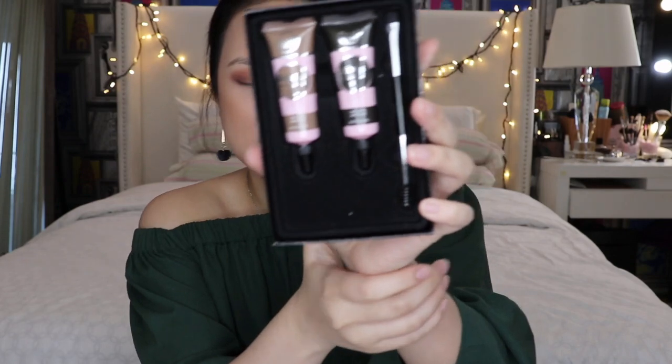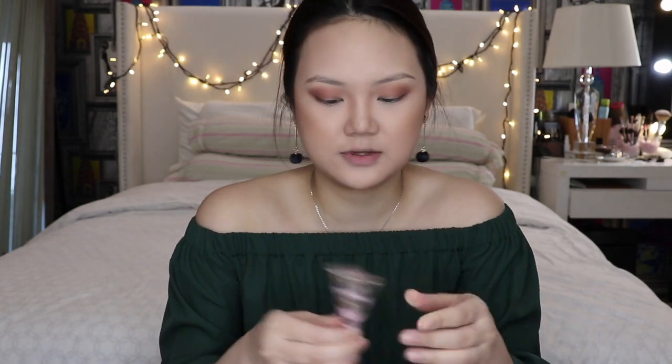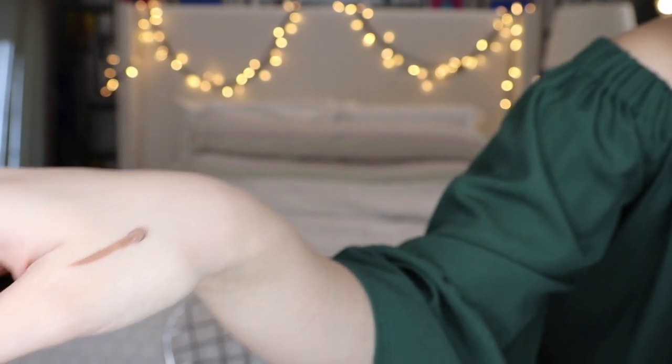When you pull it out it looks like this — those two shades are there and the spoolie as well. I'm probably going to try the lighter shade first and see if it's super dark. I'll put it at the back of my hand. I think this color is already okay for me.